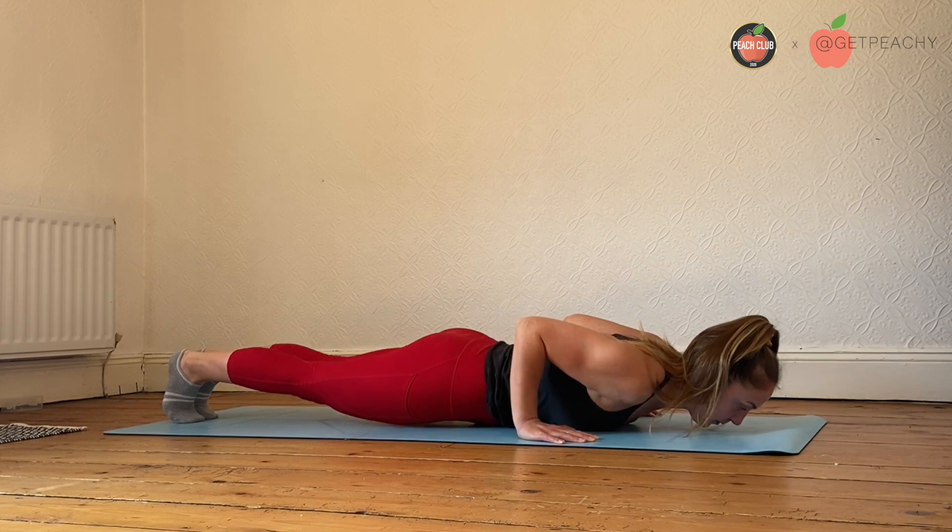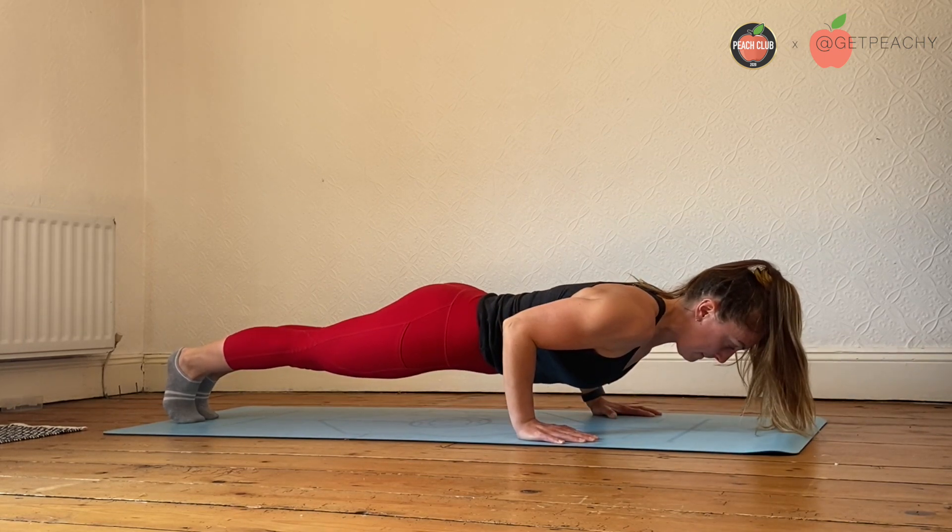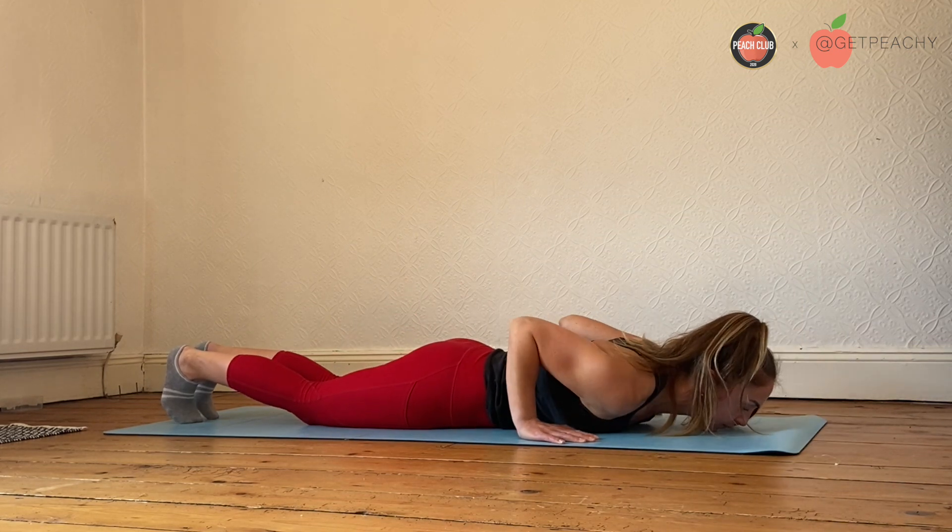This bottom position is where you're most likely to fatigue, so your core is most likely to go, so it's really important that you focus on maintaining that strong core position.